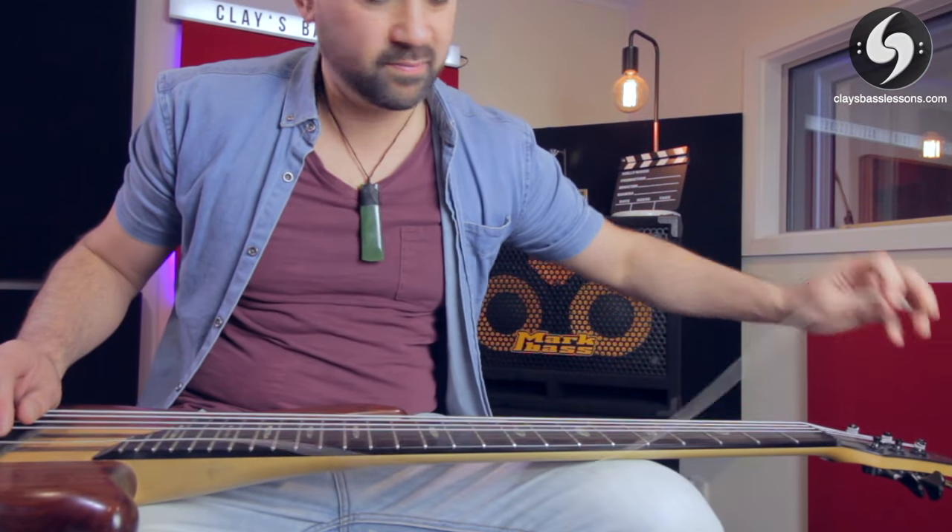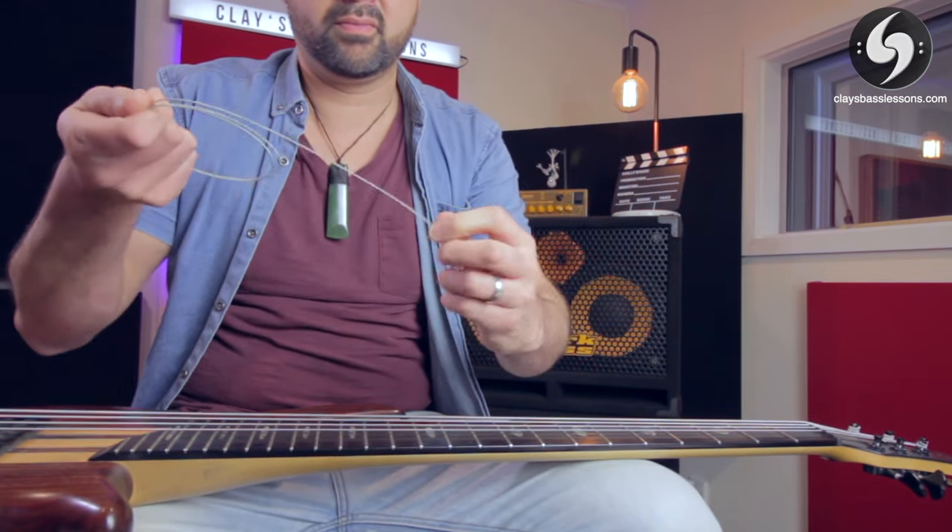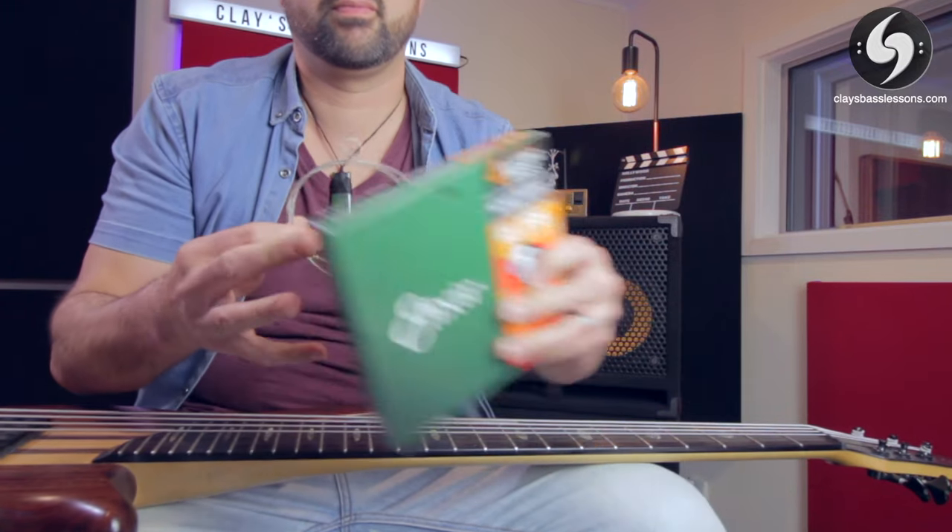But don't cut your old strings when you take them off. Thread them off your bass carefully and put them into the packets of the new strings you just put on, and keep them for future emergency string breakages. Then if you break one string in the future, you can replace it with another old string that you have in your case, and they will sound nice and similar — buying yourself some more time before you have to buy a whole new set.